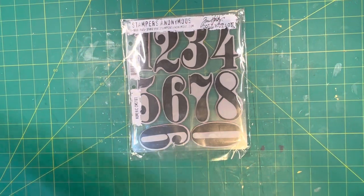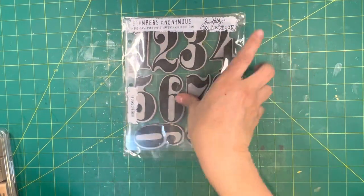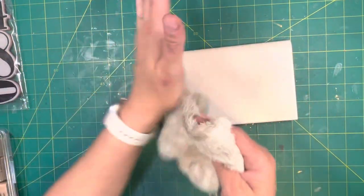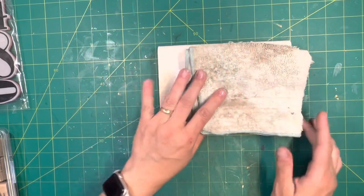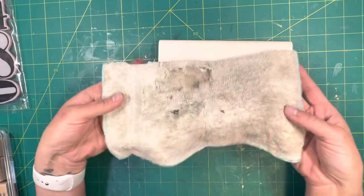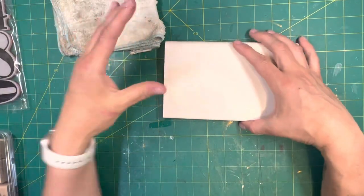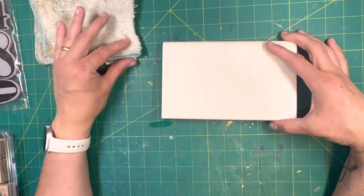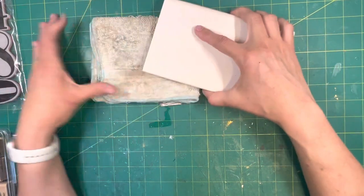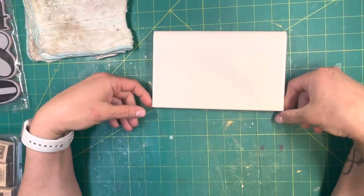Let's just jump right in. My cleaning supplies — I'll move the stamps out of the way, I just had them there for looks. My cleaning supplies are a dry rag, an old washcloth that I think the dog got a hold of. And then this is actually a baby wipe container that I probably got from Walmart.